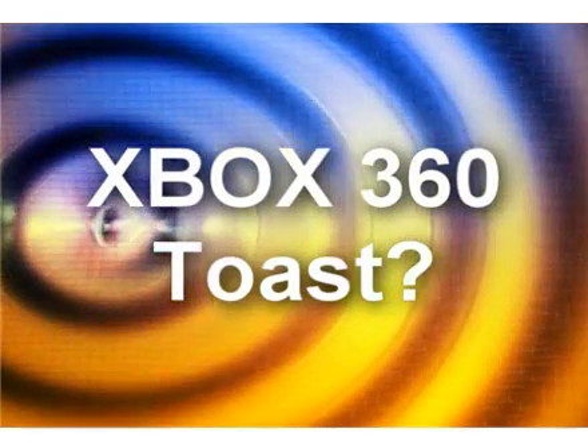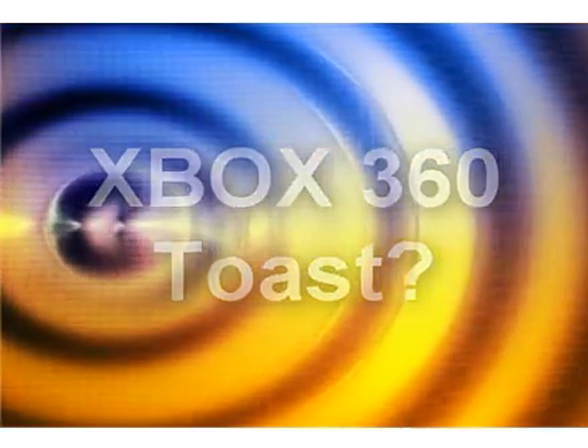Forget slamming your Xbox 360 when it goes on the blink. Here's a repair guide and videos that will help you fix your Xbox 360 in less than an hour, or you'll get a complete, no questions asked, refund.